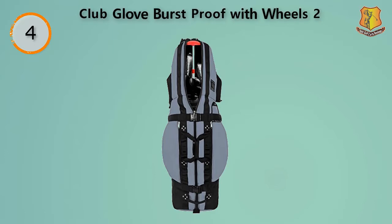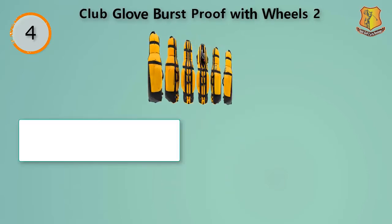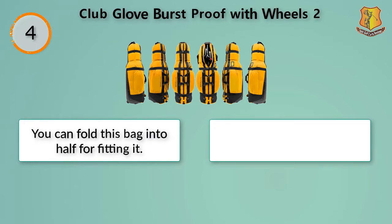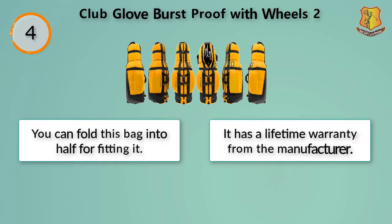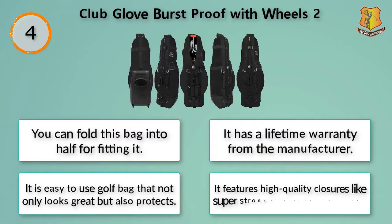The size of the bag is picture perfect for accommodating almost all standard carry bags. The extra padding around the clubs provides enough protection needed while traveling. The stiff arm of this bag keeps the heads of your clubs from snapping when airplane baggage handlers toss it unnecessarily. You can fold this bag in half for fitting it. It has a lifetime warranty from the manufacturer. It is an easy to use golf bag that not only looks great but also protects, featuring high quality closures like super strong zippers and belt snaps.